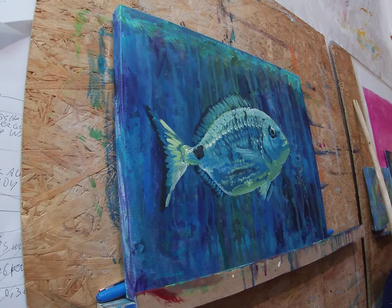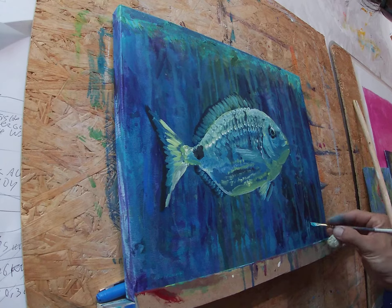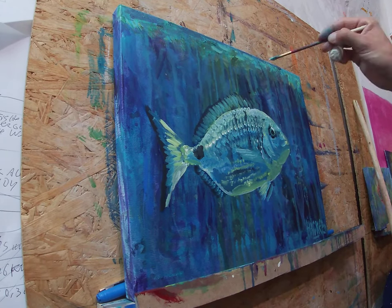I add more white to it, sometimes a little shade of blue, sometimes a little shade of yellow to get this green effect, so I did all those highlights on the top of the fish.